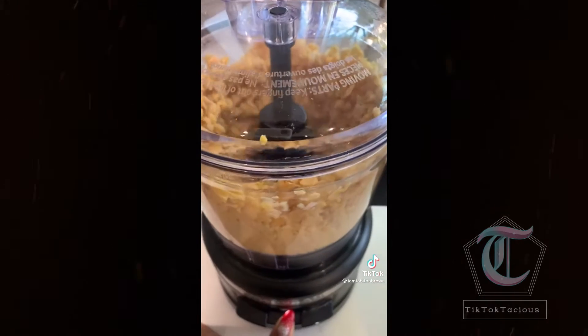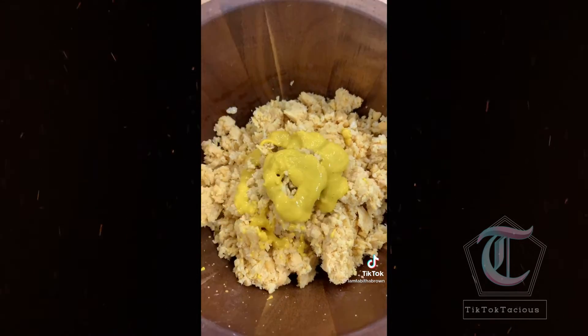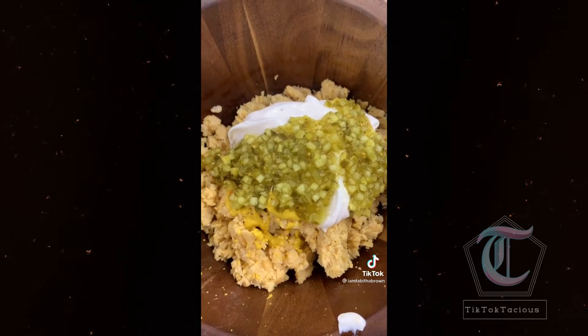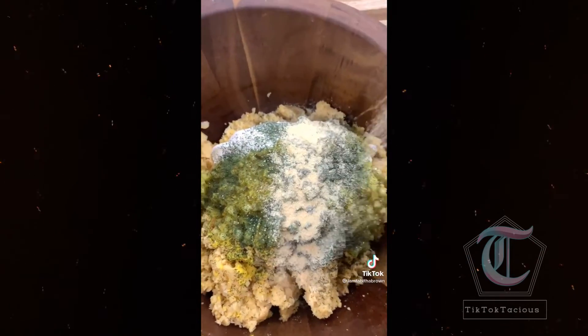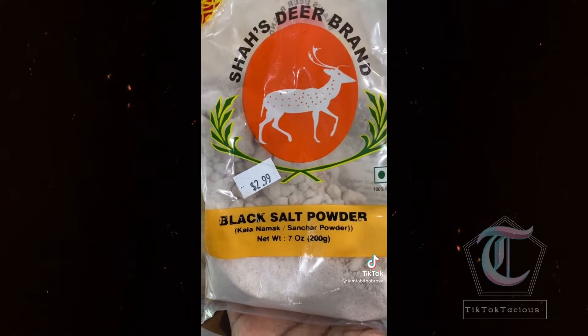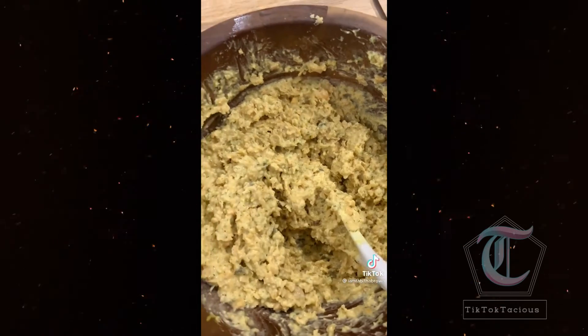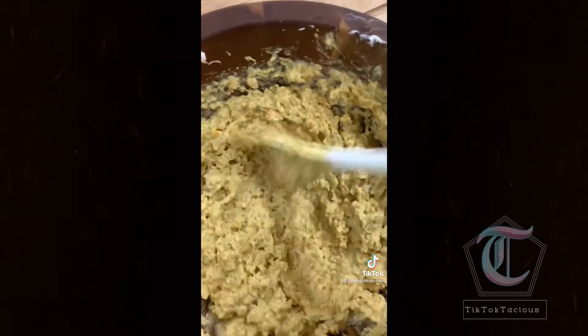Once they're processed, put them in a bowl. Add mustard, mayo, sweet relish, some dill, and garlic powder — because that's our business. Add some black salt, because that's what gives it the egg flavor. Stir it up real good. Add a little salt and a little pepper. Stir it up some more.